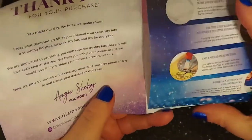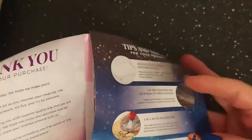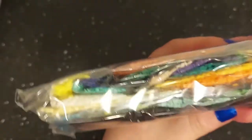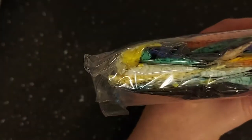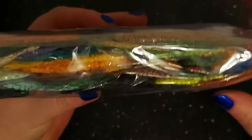It comes with step-by-step instructions, a thank you card, tips and tricks, and how it works — plus a 10% thank you discount. This is Diamond Art Club — diamondartclub.com — and all artwork is licensed. Look at the drill colors — so pretty!